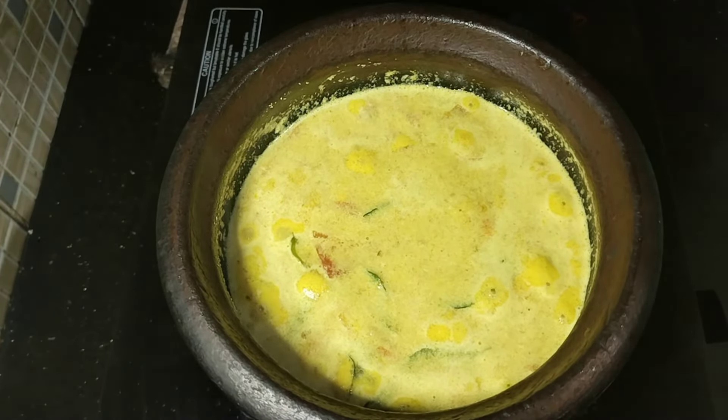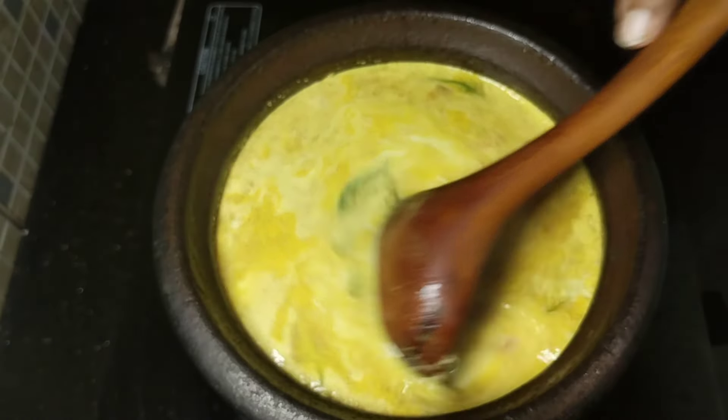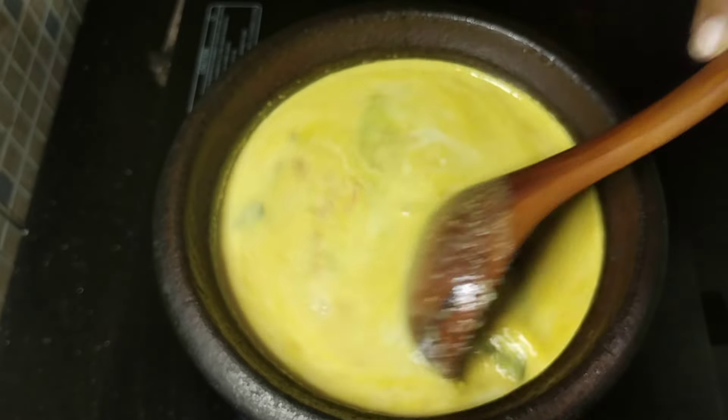We will have about 3-5 cups of water. We will make a count of about 3 cups of water.